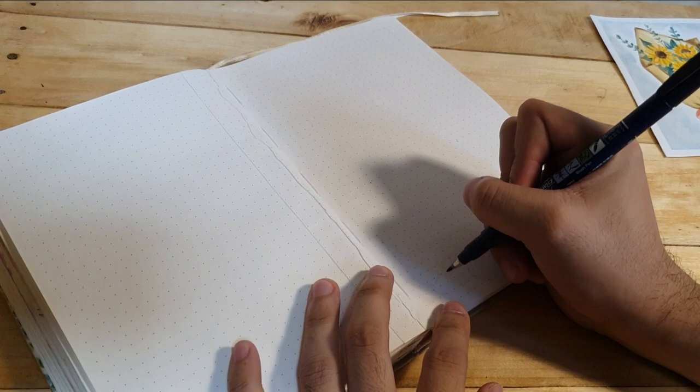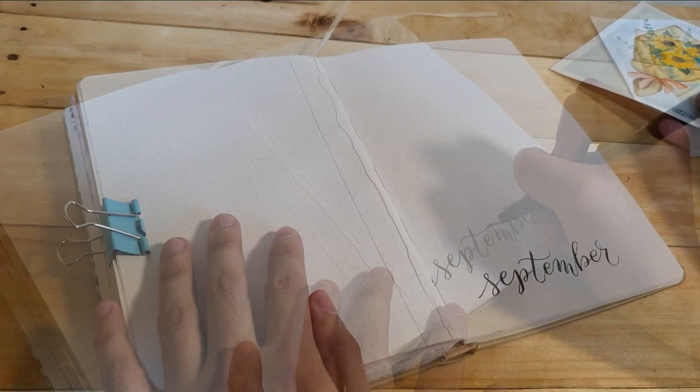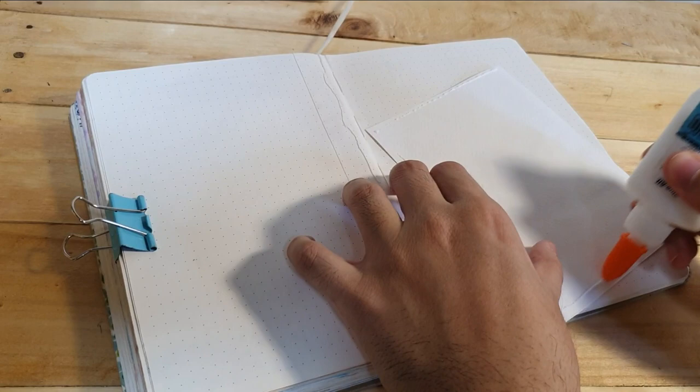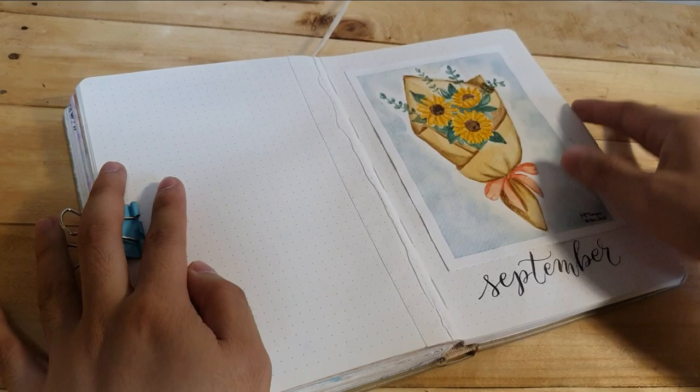Here I'm writing the word September. I'm still learning calligraphy, so it's not super nice, but I still want it. This artwork I made on watercolor paper and I'm putting it in the journal. It's hard to make an artwork on ordinary paper such as this because it's not designed to withstand multiple layers of watercolor.